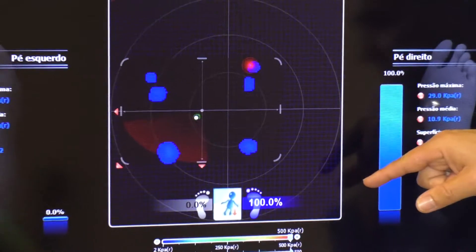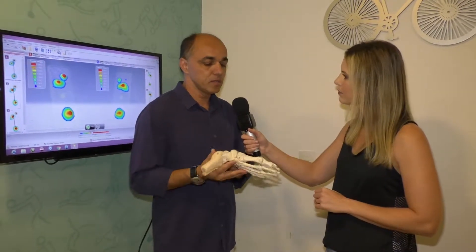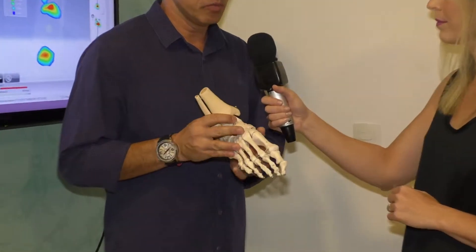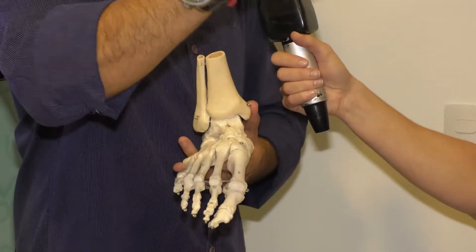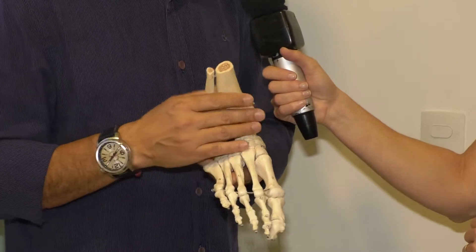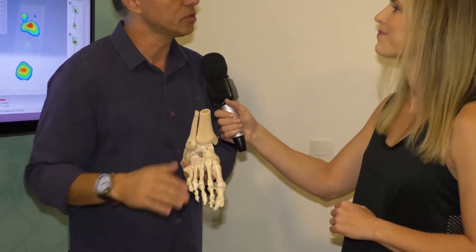Jefferson, fala um pouquinho sobre o que pode desencadear uma pisada irregular. Os pés representam o ponto de apoio principal do nosso equilíbrio, seja para ficar em pé ou para caminhar. Quando a gente tem um ponto de hiperpressão em um determinado ponto do pé, isso vai repercutir de forma assimétrica em todas as juntas: do tornozelo, do joelho, do quadril e na coluna. A repercussão acaba sendo no todo e não só na região localizada do pé.